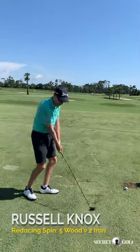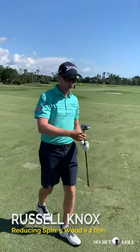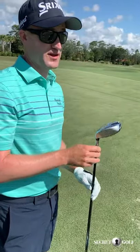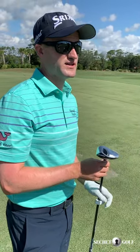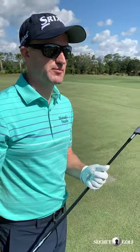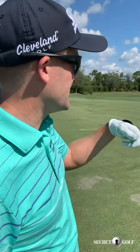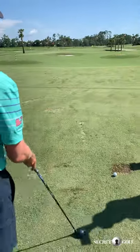We're going to test the spin numbers with the five wood here. This Cleveland five wood has been in my bag since 2011 or 2013 — it's been a great club, but when it's super windy it's tough to keep down. I'm going to prove why the two iron might be better in links conditions.